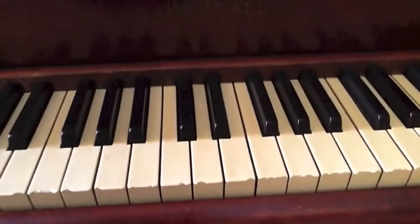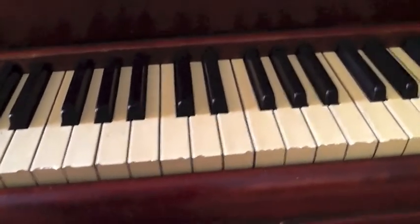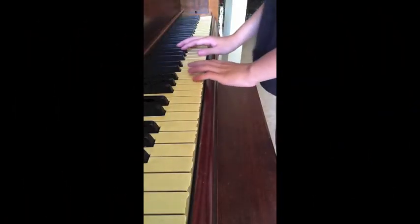Okay, I'm going to play the entire song for you correctly now. I think you'll enjoy this — though I'm not going to play the entire song correctly.